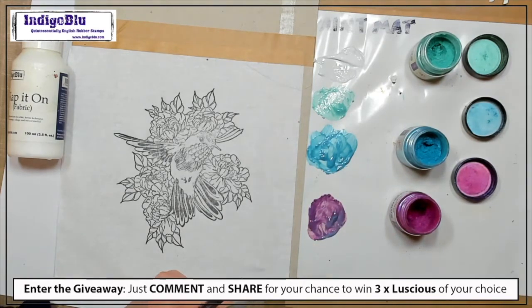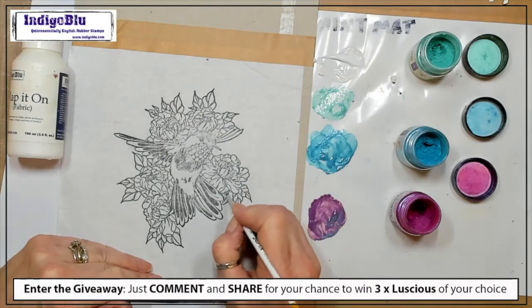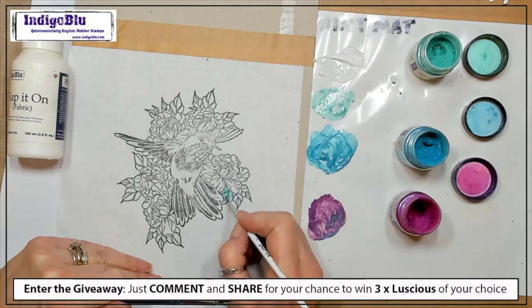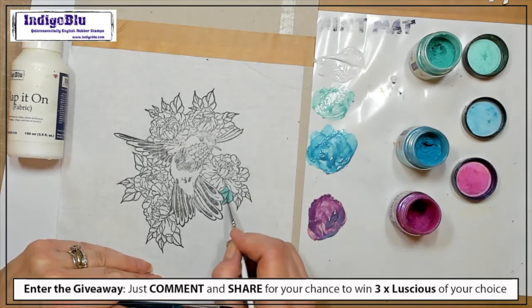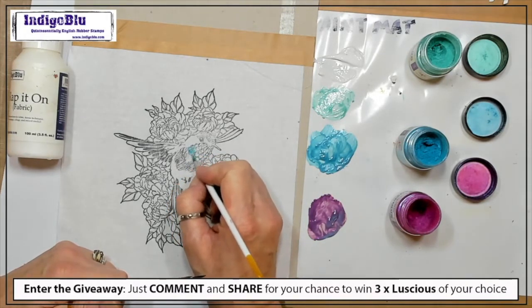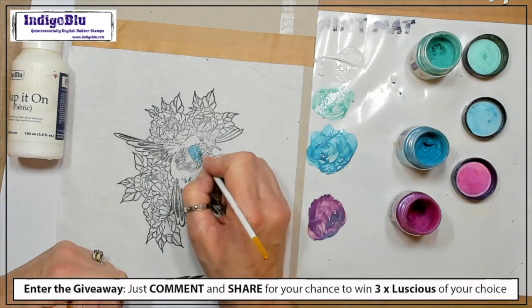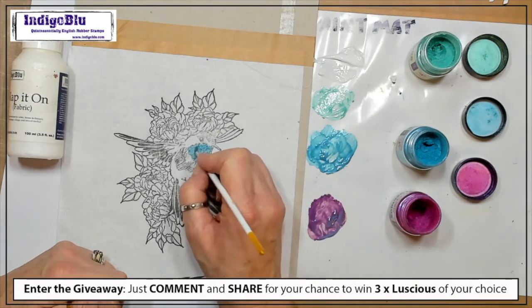I'm going to swap to a smaller brush. Let's start with a bit of green on these leaves. With the pigment in the Luscious you could end up covering over the black marks — but because I've made this a very delicate glaze with only a tiny bit of Luscious in the Slap-it-on Fabric, you can still see the lines. If I take this blue teal and use it on his breast, this is going to cover up some of the line work underneath — the more Luscious you have in, the more pigment you're adding and therefore the more of the line work you're going to obliterate.